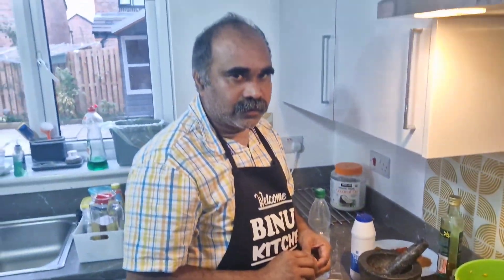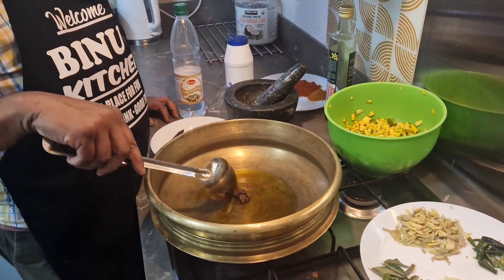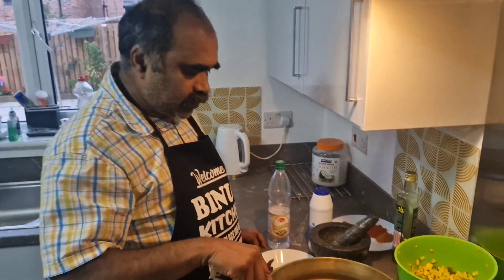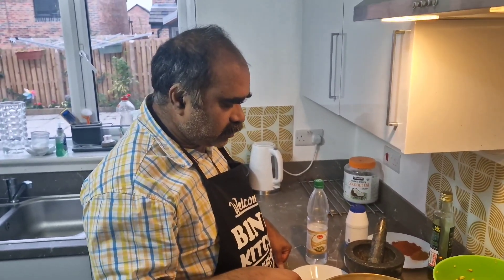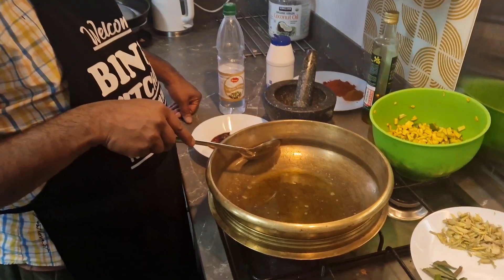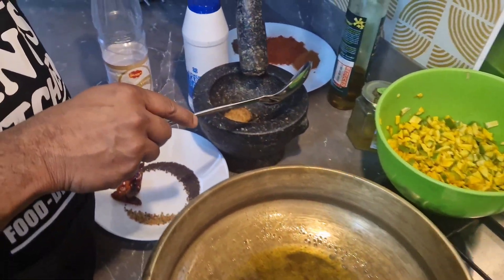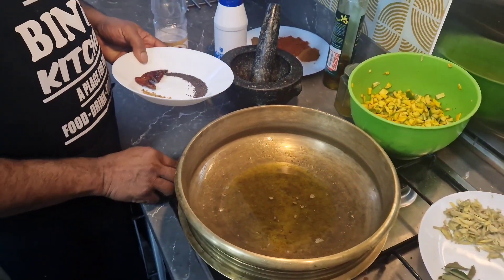I'm going to add the curry. Let's add the curry — you can add the curry. We will mix it. Let's stir the curry. I am going to add the curry. This is the last one. Then add the curry.